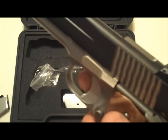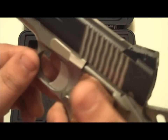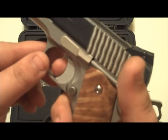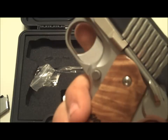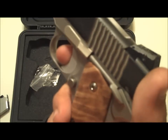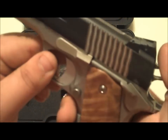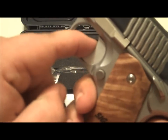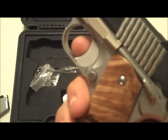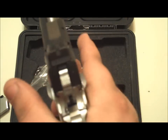It has the adjustable trigger with take-up. Out of all my guns — and I'm sure when my Springfield comes back from their custom shop it'll beat this — but this trigger has very minimal take-up right there and very little overtravel. The take-up is very little and then it breaks smoothly.